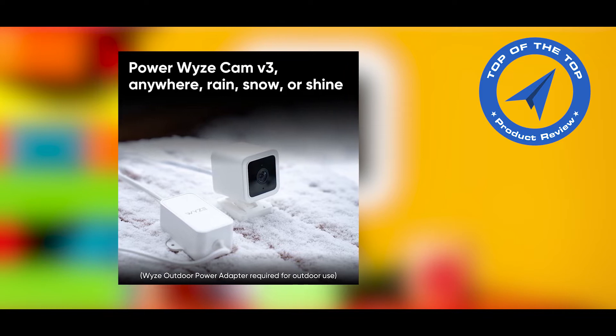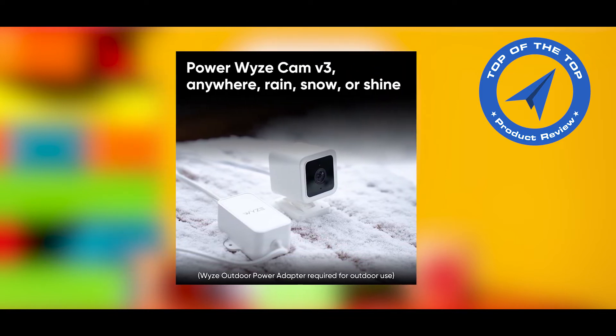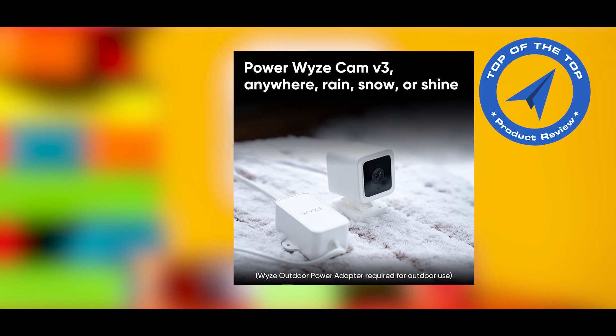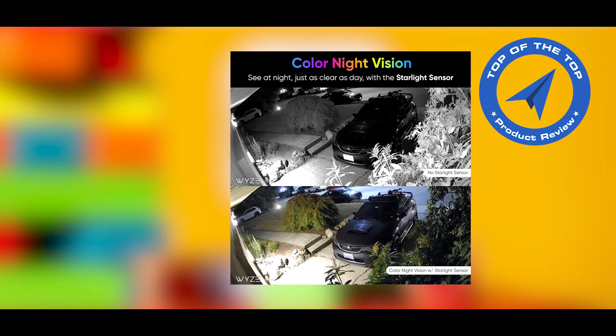Feel more secure knowing your Wyze Cam with Cam Plus will capture the full story. Wyze Cams come with motion detection alerts, but they can't tell a tree from a person. Cam Plus gives you the option to only receive alerts when a person is detected.